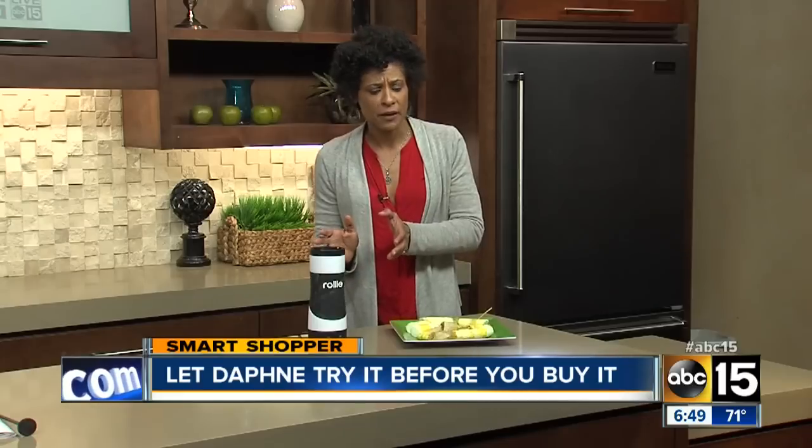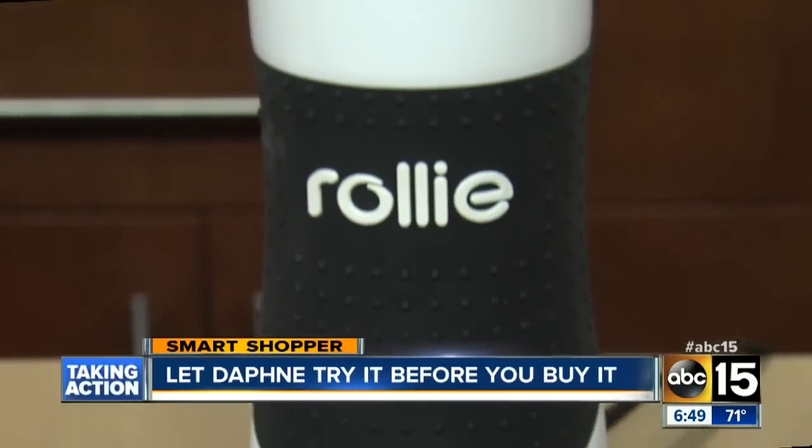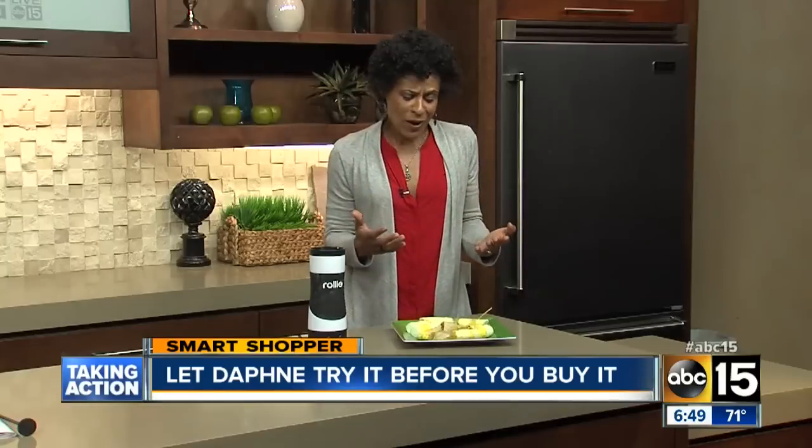So the Rollie did make eggs in eight minutes and it lived up to what the manufacturers claim. But the cost is where I have an issue — it's $30. For me personally, I can cook eggs in many other ways without spending $30, so I just don't think it's a good buy.